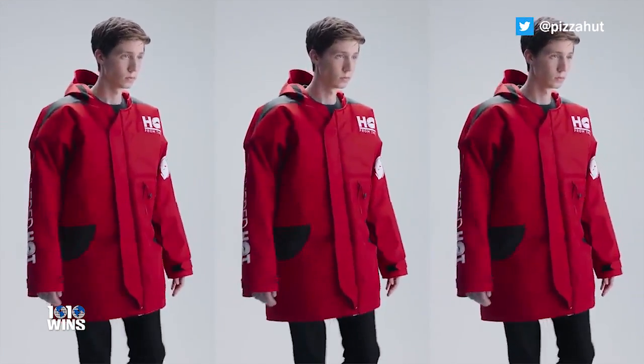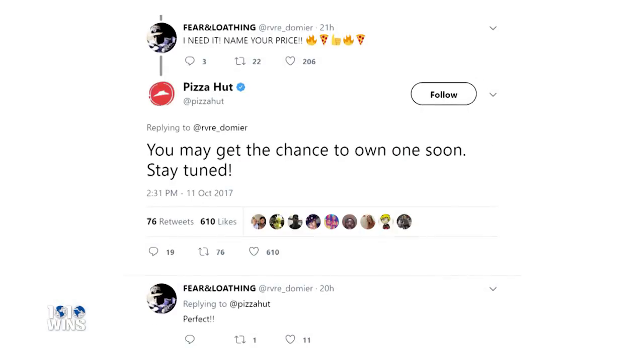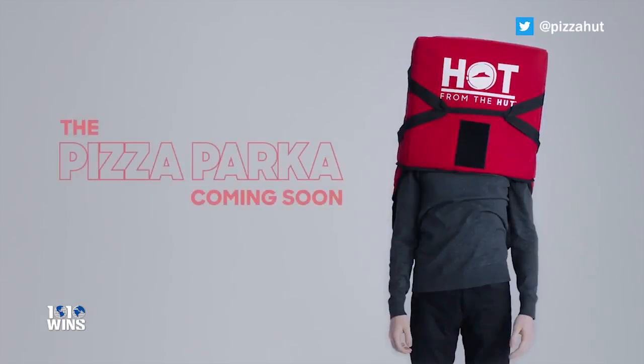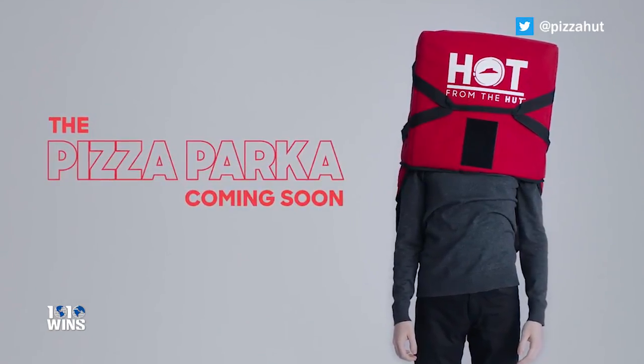Although it's unclear whether or not the jacket will be for sale, Pizza Hut tweeted, 'You may get the chance to own one soon. Stay tuned.' Not to sound cheesy, but this might be the best thing Pizza Hut has ever made. See you next time.